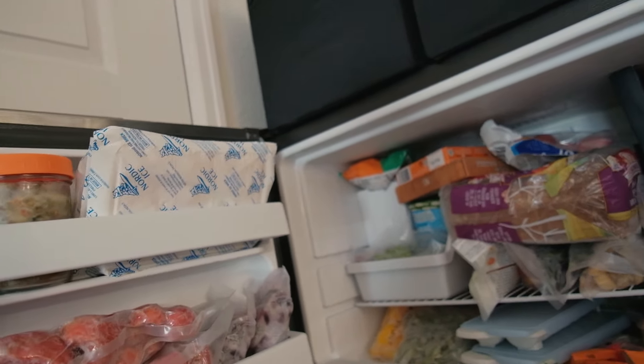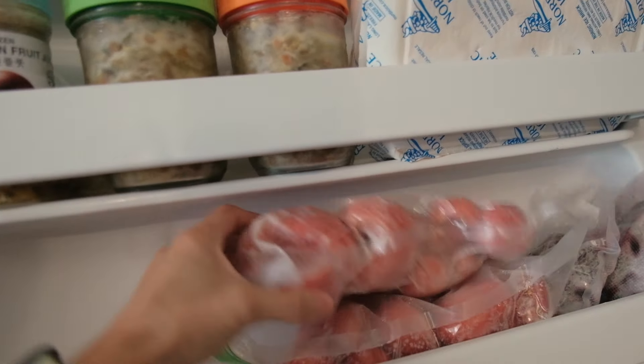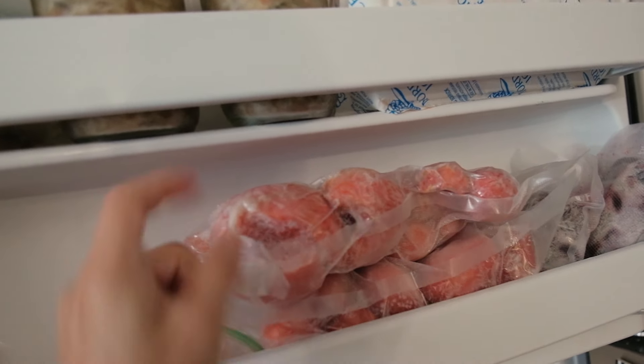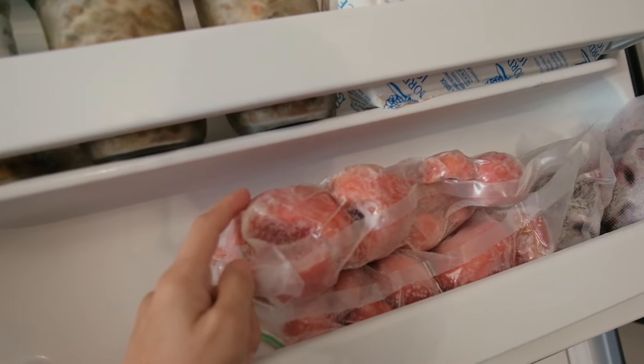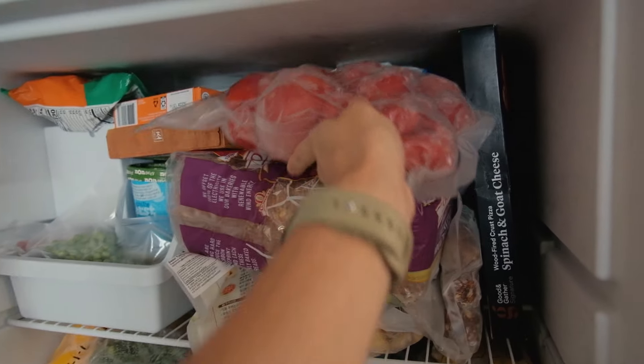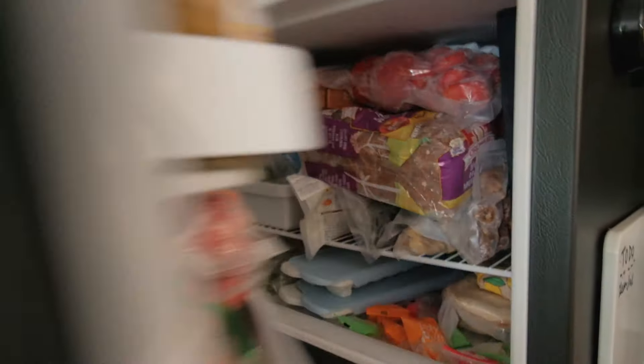Do you see why I need to get those greens out of the freezer? The tomatoes are seriously taking over. I have so many vacuum-sealed tomato bags. I'm very grateful for this because I did not get enough tomatoes last year to can, and that is my ultimate goal this year. If I don't can tomatoes in this video, you will definitely see it in the next one.